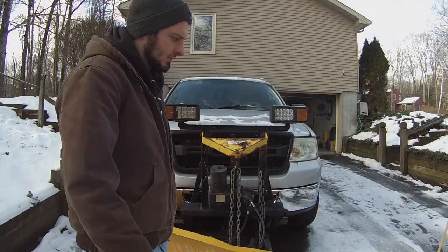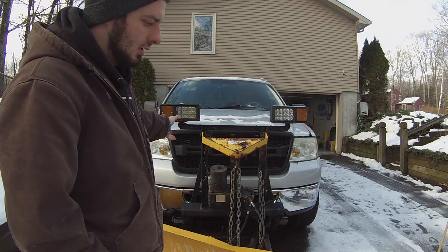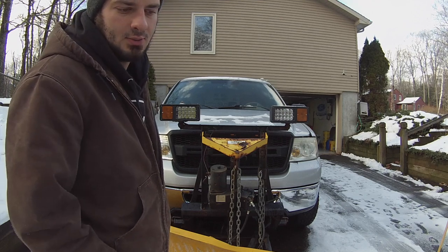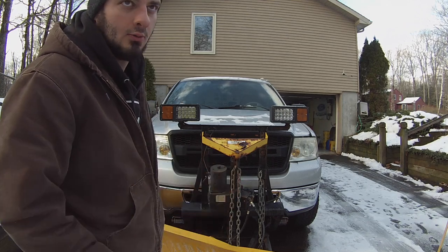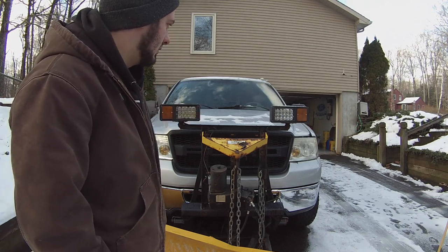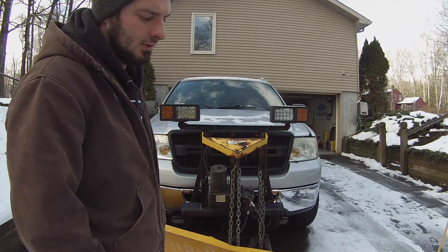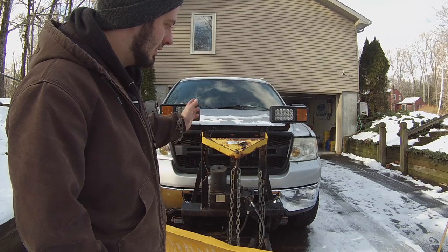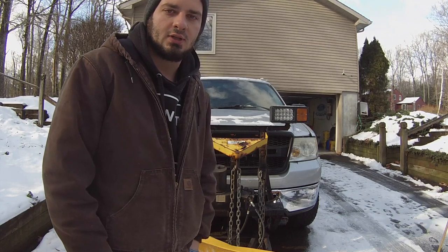And that's it. All right guys, that's going to wrap this video up. Very simple to switch over your halogens to LEDs on a Minute Mount One Fisher plow — they should all be similar or the same. What you can also do instead of using plugs is cut and splice wires using butt connectors or heat-shrink soldering tubes, and just wire them right in. I did it with plugs in case I ever need to swap back to halogens. Like, comment, and subscribe. I post a lot of build content and hopefully we'll get some more plowing content, Fox body stuff too. Thank you for watching.